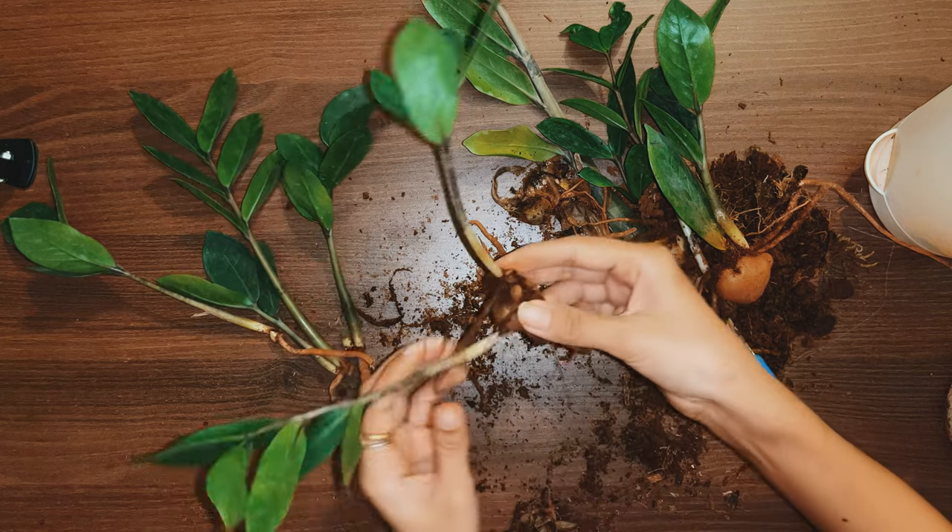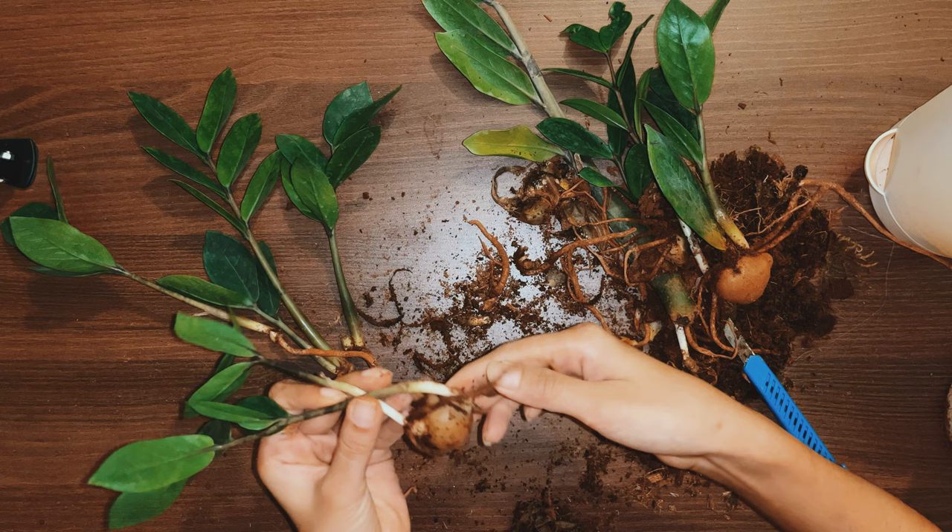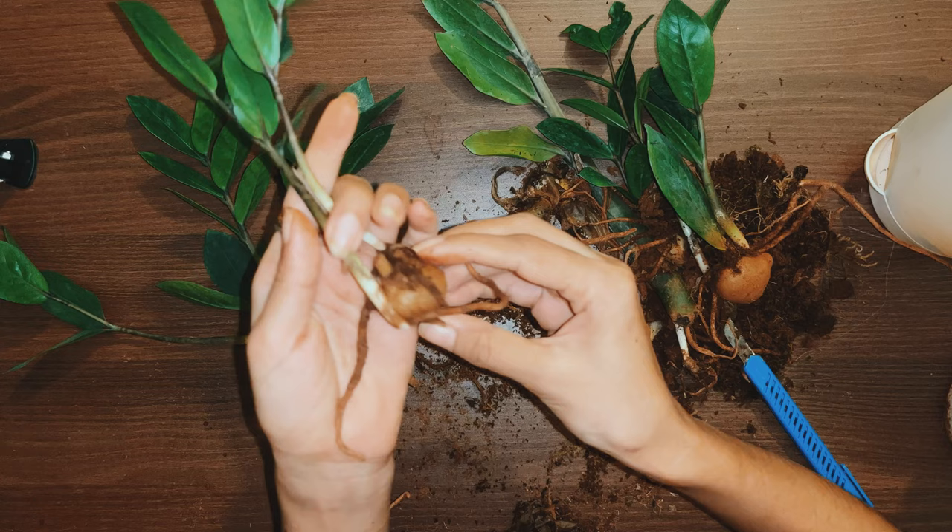I got this ZZ plant today from an online store and though it looked very good from outside, the soil was soaking wet and I decided to check the roots of this plant. And of course we have root rot.